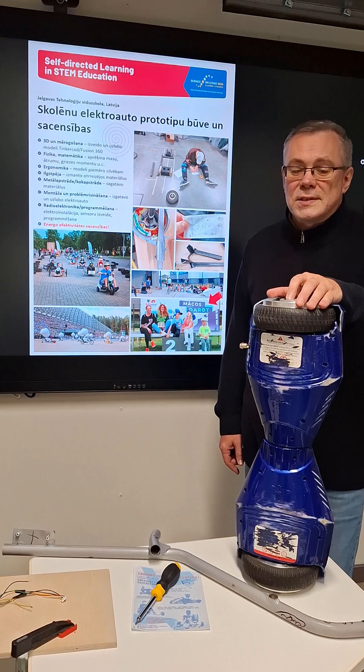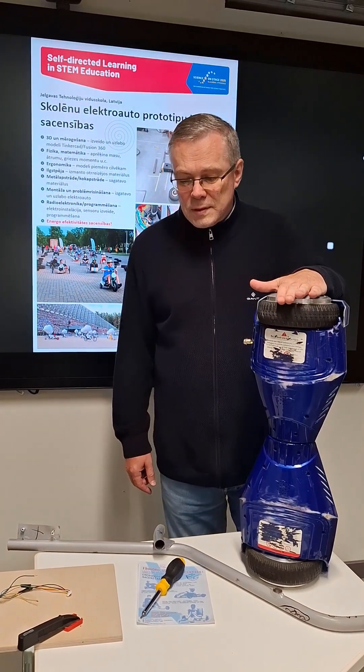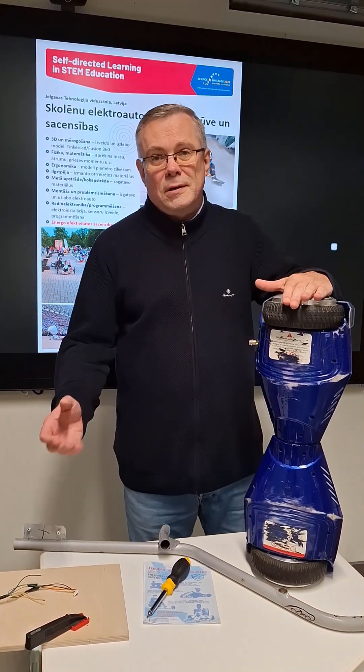To build this car, we use all the hoverboards and scrap materials.